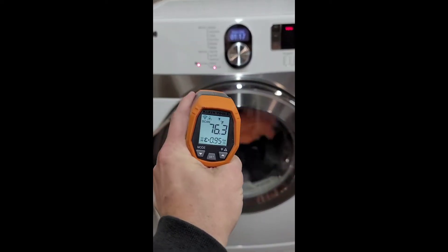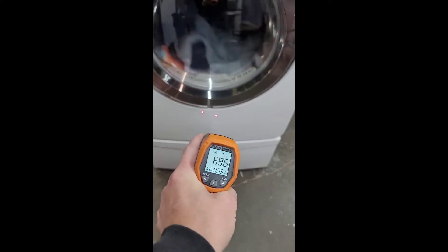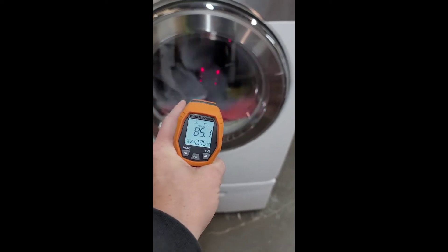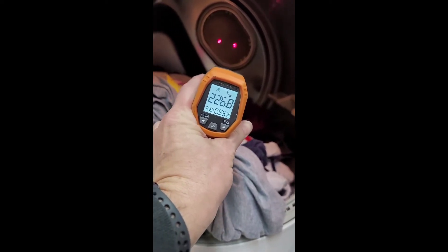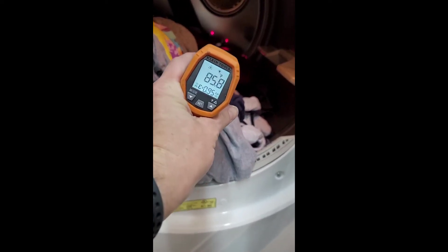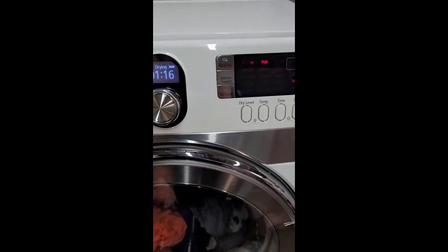I've got my temperature gun here — those two red dots take a surface temperature measurement. You can already see the plastic or glass is starting to heat up. I'll open this up and shoot it right inside the heating element tube — you can see plenty of heat coming out of that tube. That heats the inside of the dryer anywhere from about 95 up to 195 degrees, depending on what setting you have it on, so it can definitely accommodate delicates as well.